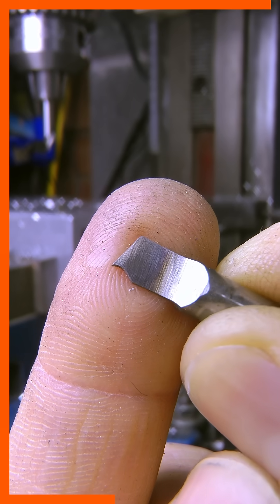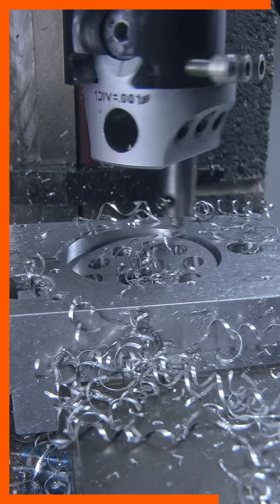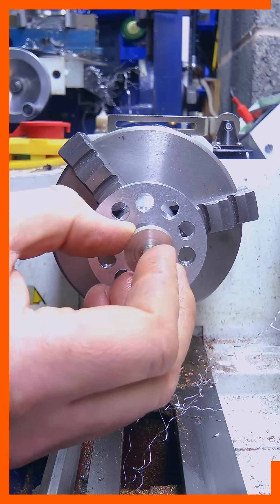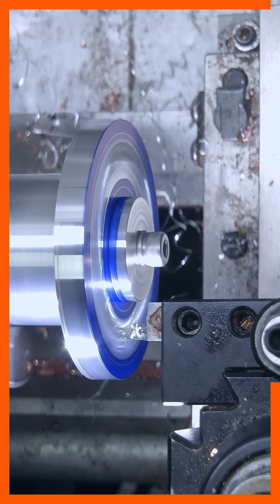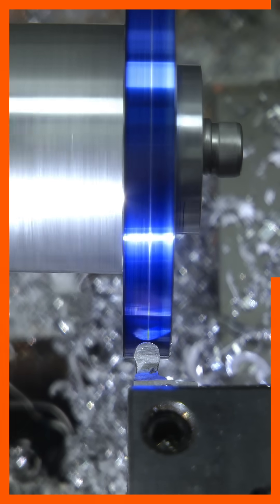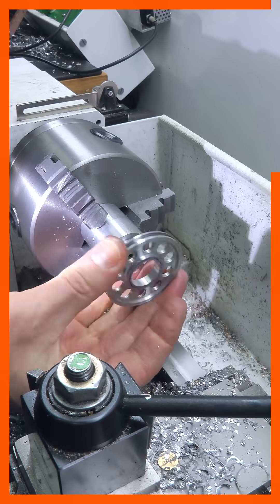Back to the boring head, I used a trepanning tool to release the disc from the rest of the stock. Over on the lathe I turned the body slightly and then cut the groove. After a quick clean with Scotch-Brite it was over to the press to fit the bearing.